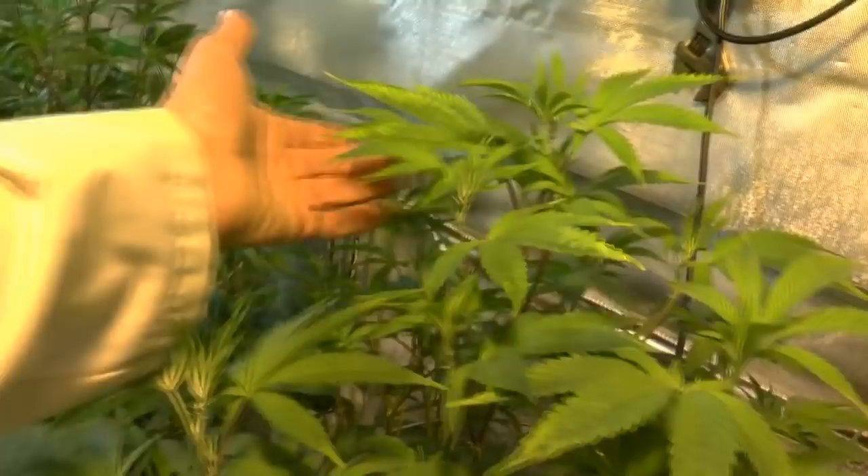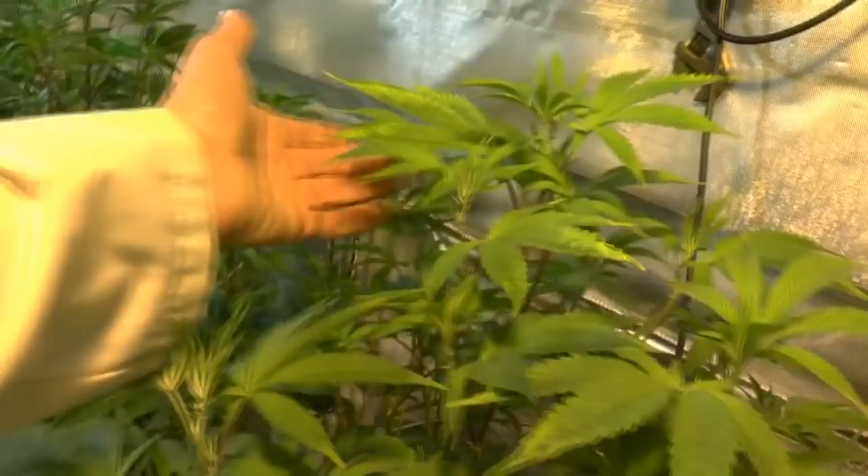So we're going to give it another foliage feed right now. We're going to hit it with Medi-1. We've pH'd this at 6.3 and its nutrients are at 9.80. We're going to see if we can give them a really big boost right now.